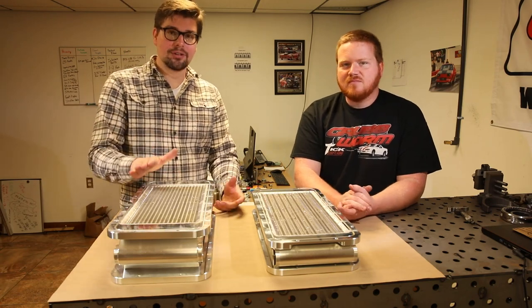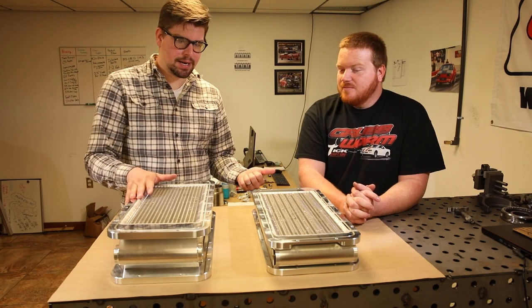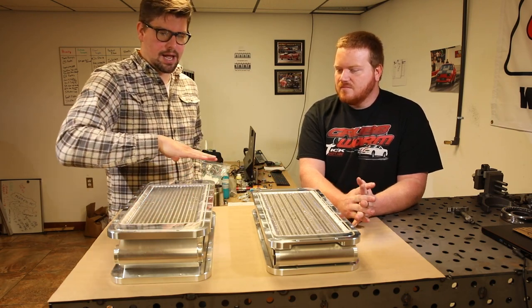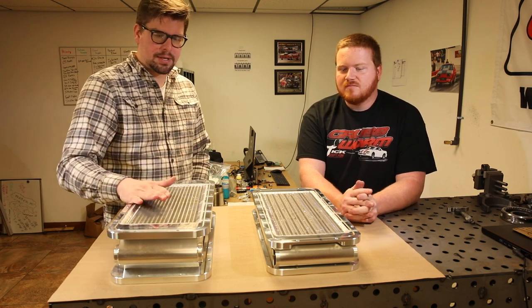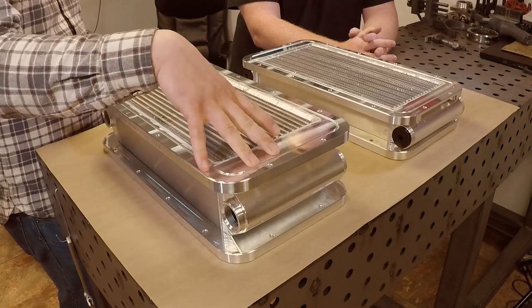We've got another new exciting development here at Tick, and Matt's here to tell us about it. This is one of the intercoolers that I absolutely love — one of my favorite products that we manufacture here at Tick. I actually run this one on my personal car, and we've got an update on it.